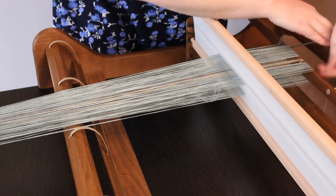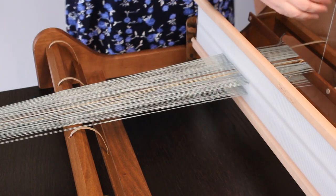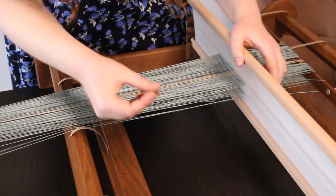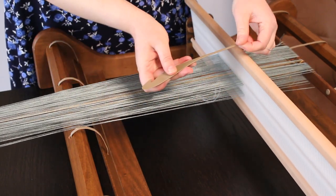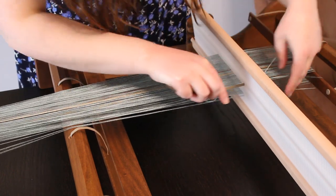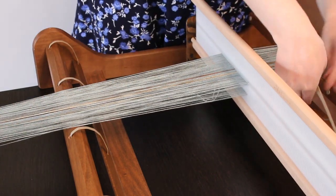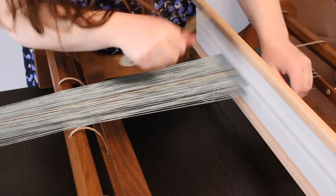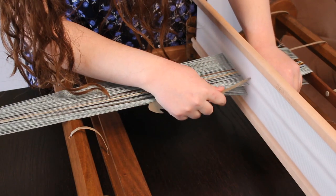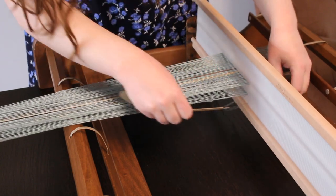The last thread I put was in the slot, so we see two threads that are loose there. I will put the next one in the hole. If you have the hook, it's much easier to use the smaller part of the hook for this. I go into the next hole and pull out a loop, then go through the slot right next to that hole and pull another loop.